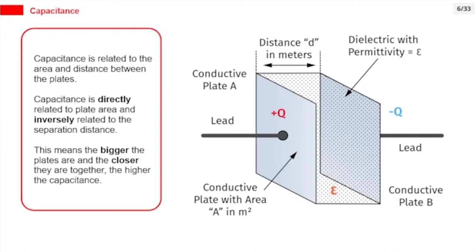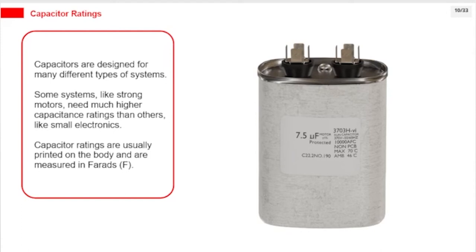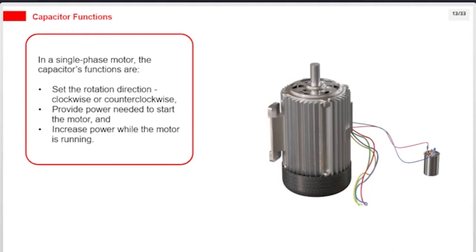There are three common types of capacitors. Single run capacitors have two terminals. Dual run capacitors have three terminals. Start capacitors have two terminals and are often used for startup. Capacitors are designed for many different systems — strong motors need much higher capacitance ratings than small electronics. Capacitor ratings are usually printed on the body and are measured in farads (F). In a single-phase motor, the capacitor's functions are: set the rotation direction (clockwise or counterclockwise), provide power needed to start the motor, and increase power while the motor is running.